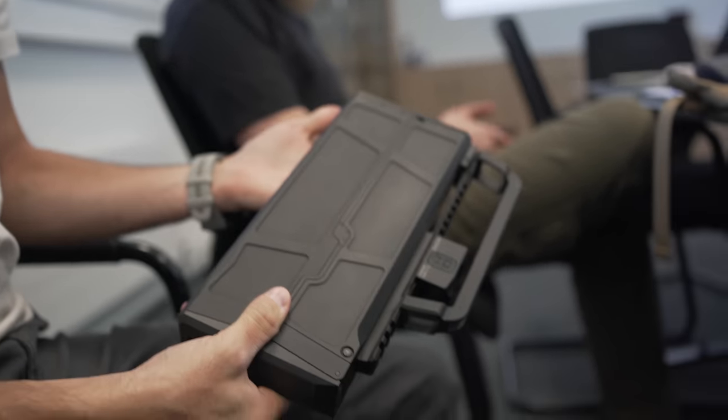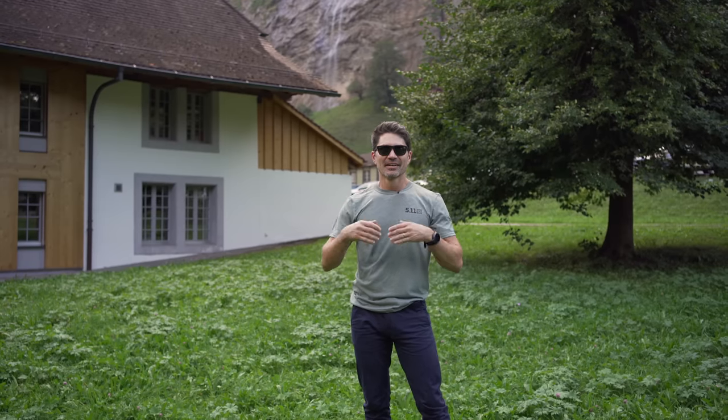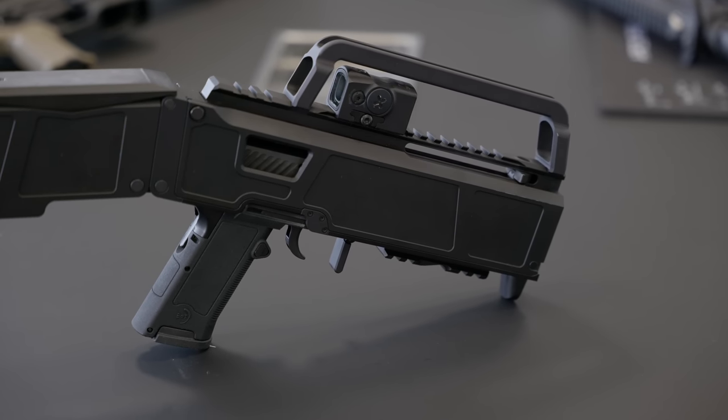I'm laughing because they called it the 'Because We Can' - BWC, Because We Can. B&T is actually ready to bring this gun to production.